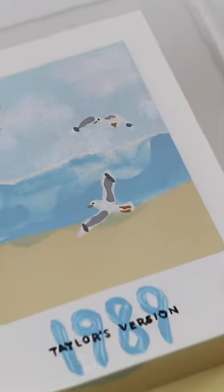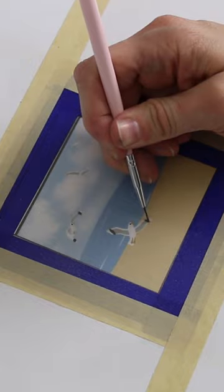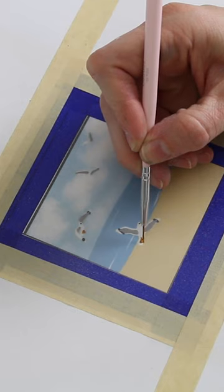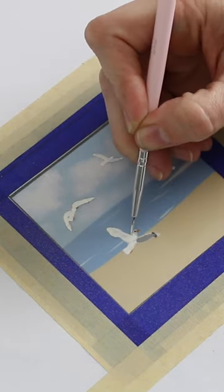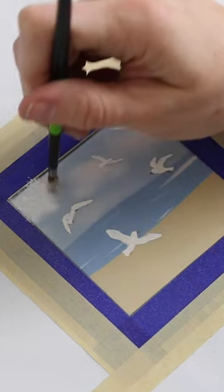Swifties, we've made it to the finale of our chocolate countdown to the release of 1989 Taylor's version. This is my 1989 chocolate box, and when I say chocolate box, I mean that this box is 100% edible, made completely out of chocolate. And what you're watching is the process of me making it.